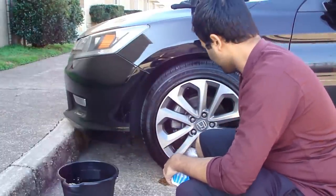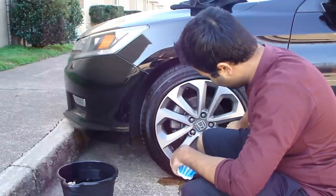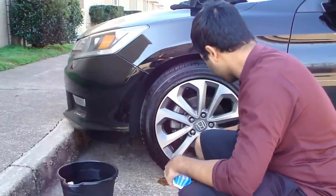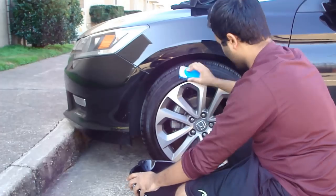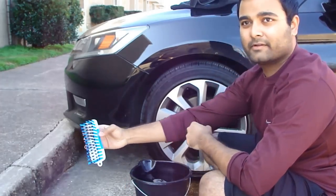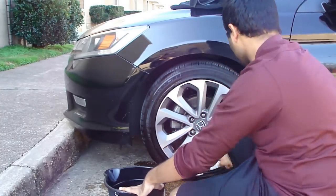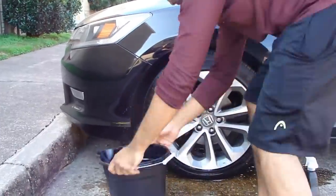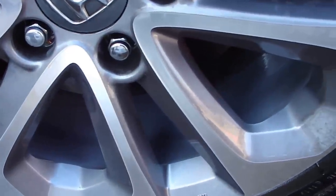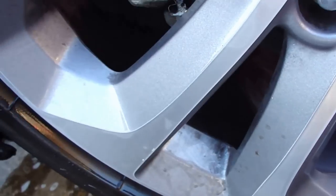I'm gonna use this brush to get to work. And as you can see it's already taking off a lot of the stuff — you can see it's getting really dirty too. Oh my god, look at all that dirt! So as you can see how much it actually removed — there's the dirty part right there and here's the clean part now. It does work, you just need to put some elbow grease in it and get it done.